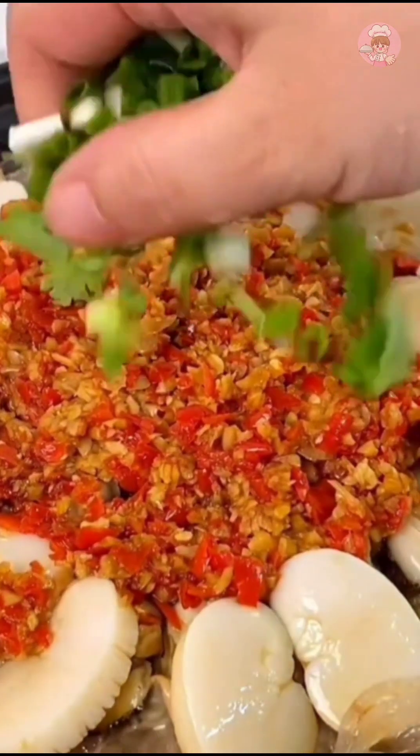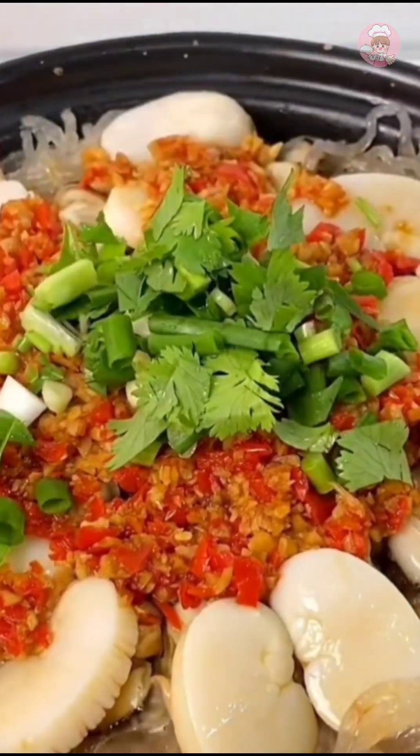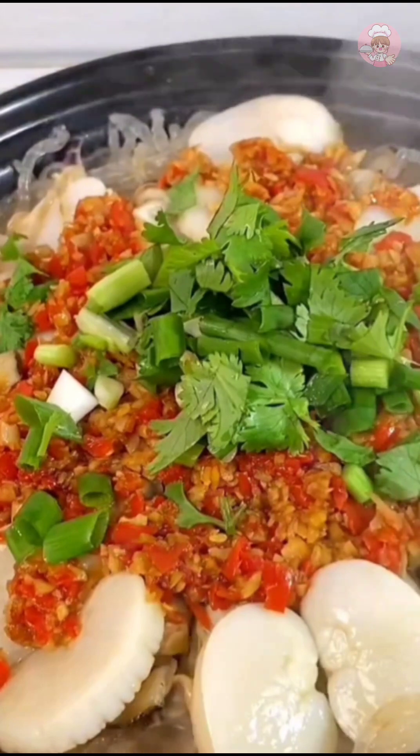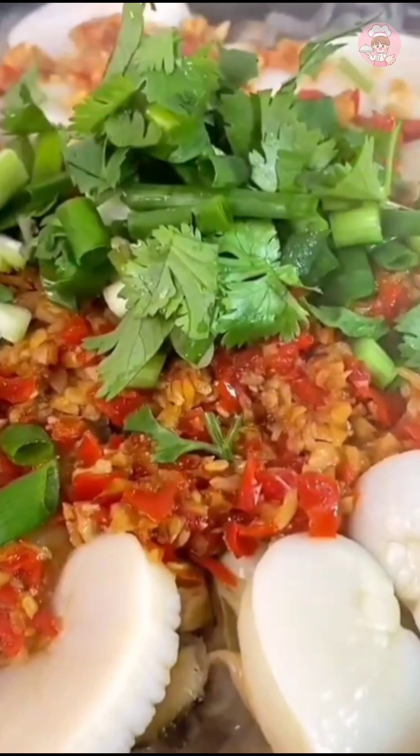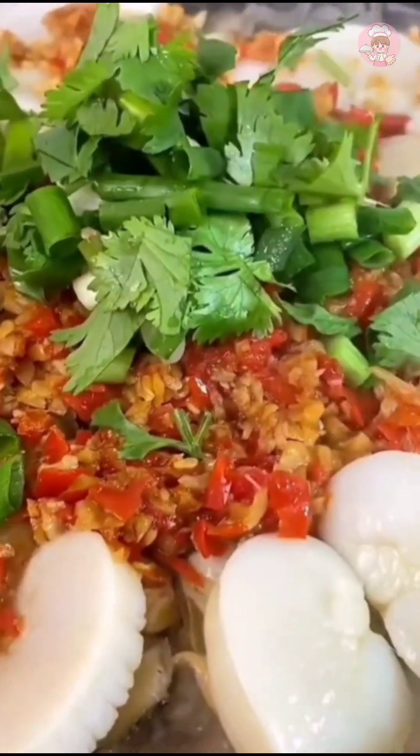Just add some cilantro and scallions. Our family loves this plum meat — the meat is thick, the price is affordable, and it tastes very fresh.